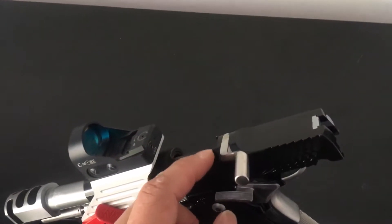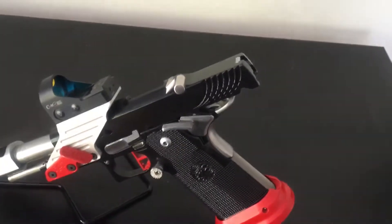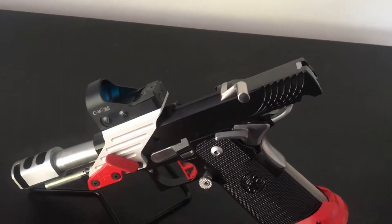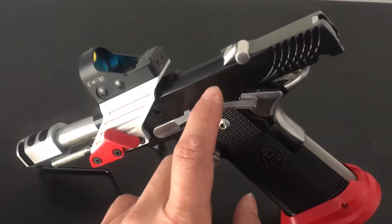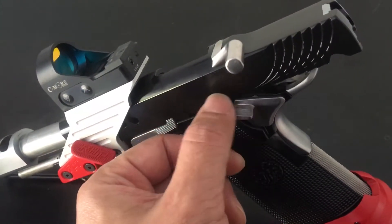It also doesn't come with the zig racker, so I had that milled and installed the zig racker so I can rack it nice and easy. One of the complaints people have is it's hard to rack — you have the serrations here, but the racker makes it a lot easier. I also replaced the ambi safety with a Wilson Combat extra wide safety, single-sided.